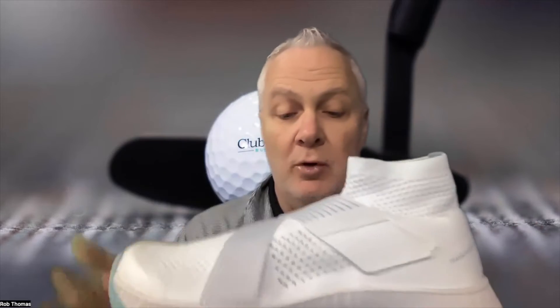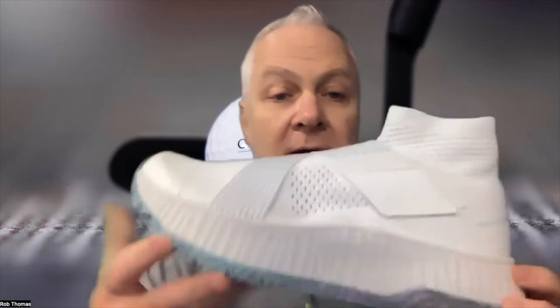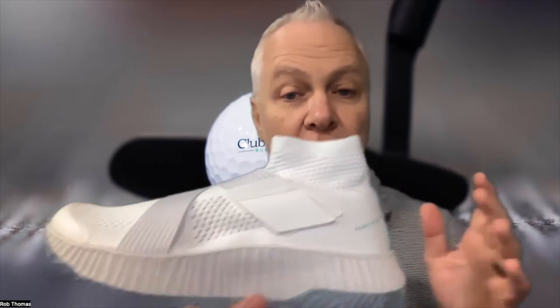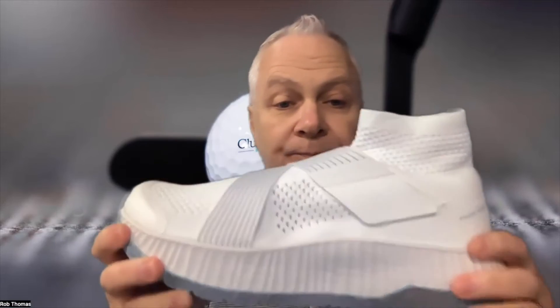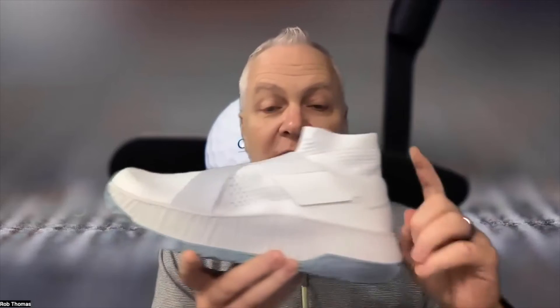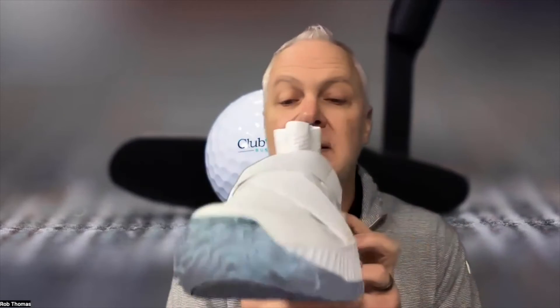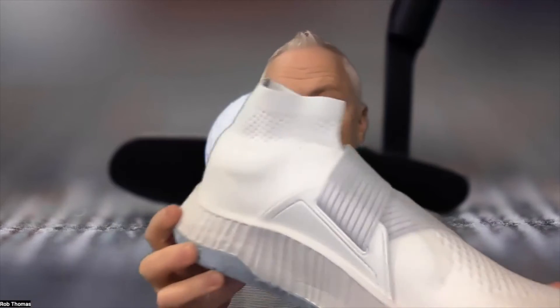And there's support without plastic. Plastic on tennis shoes is designed to control unwanted movements, but it often results in unwanted discomfort. Frank Works uses no plastic because the innovative midsole design allows them to hold the foot steady while simultaneously surrounding the foot in comfort.